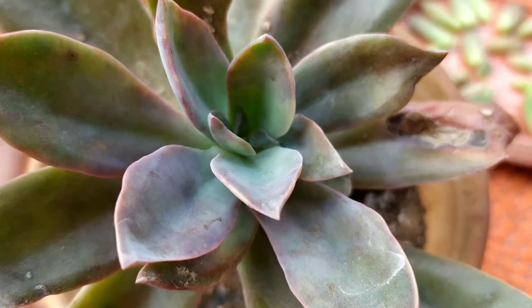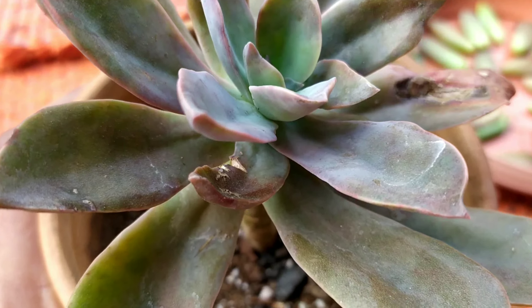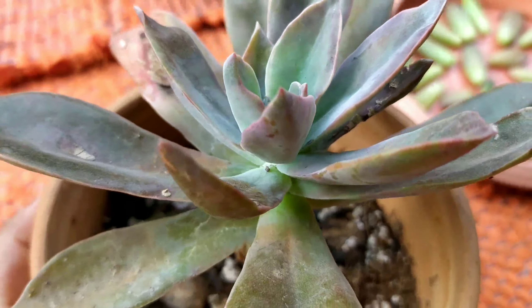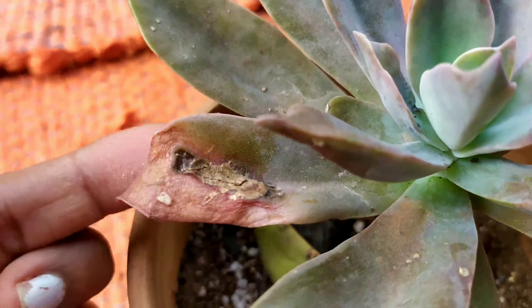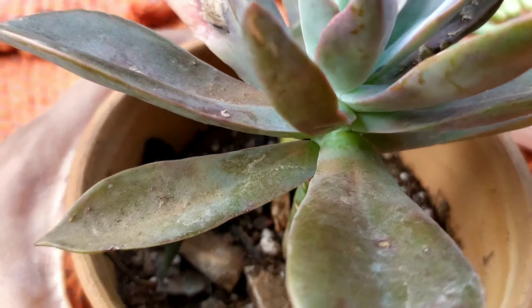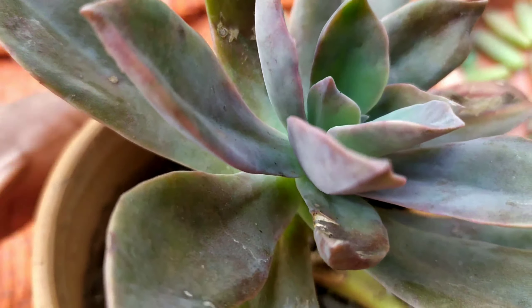Hello friends, welcome back. Today we're going to talk about how to grow succulents from leaf propagation. I purchased this plant for 50 rupees for the purpose of carrying out my propagation experiments, and using this same plant I will show you how to choose a leaf for propagation.